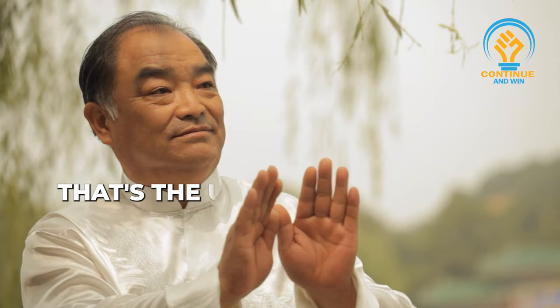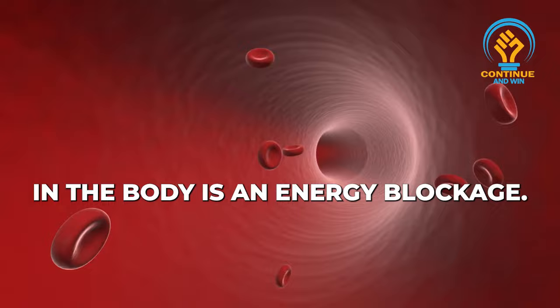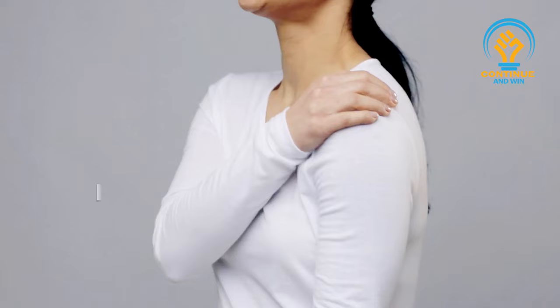In Qigong, you learn that the underlying cause of any pain or sickness in the body is an energy blockage. You will need to ask your friend where the problem is. In this case, we know Nicky has an energy blockage in the shoulder.